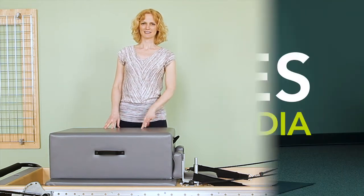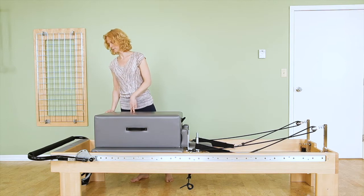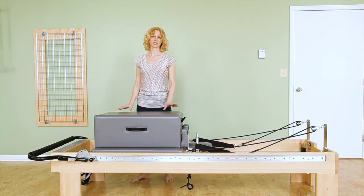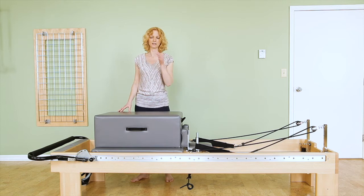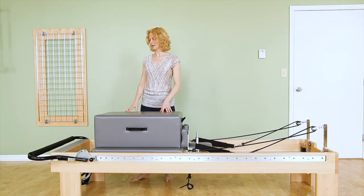Grasshopper on the long box. I have two red springs attached — just enough so that the carriage doesn't move. We're not going to move the carriage. The springs are really not that important other than they should stabilize the carriage and not make it slide out of your way.